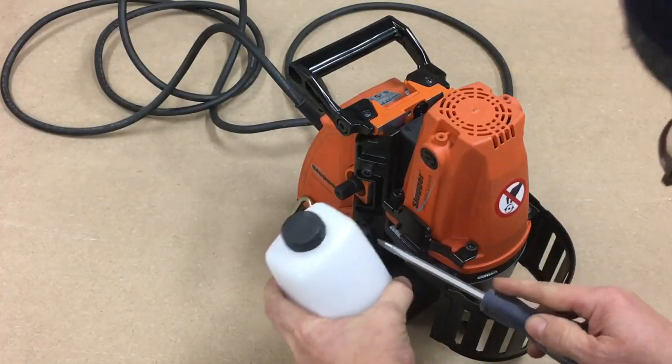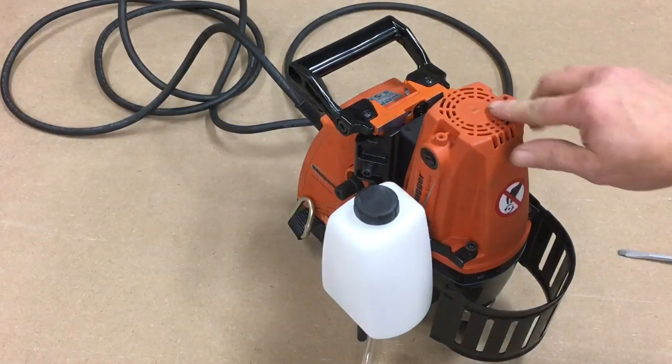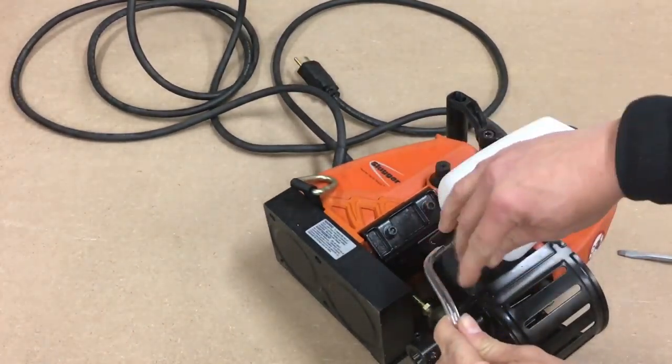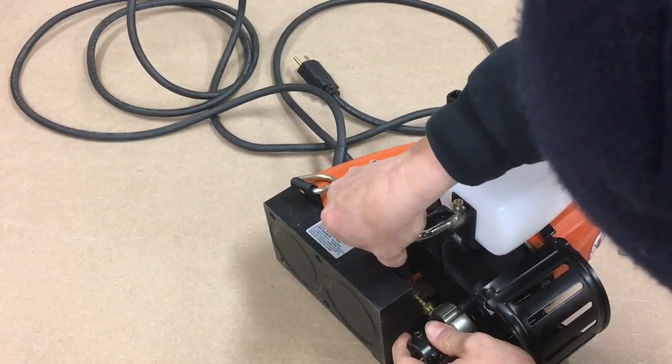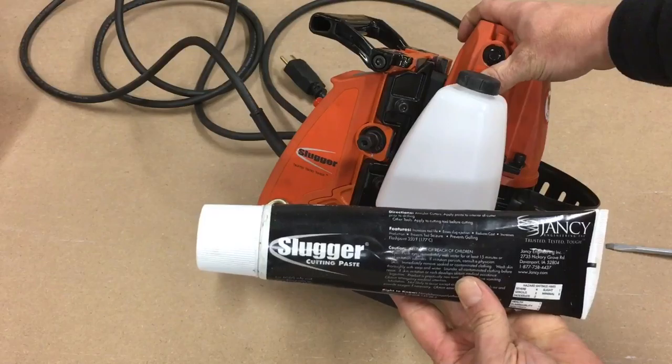If you choose not to use the cutting paste for cooling, you can mount the supplied bottle on the side of the machine and it'll feed fluid as the bit is spinning. Fine also has a solution available that you can mix with water to use as cutting fluid in that bottle. I happened to have the cutting paste for my project, so that's what I used.